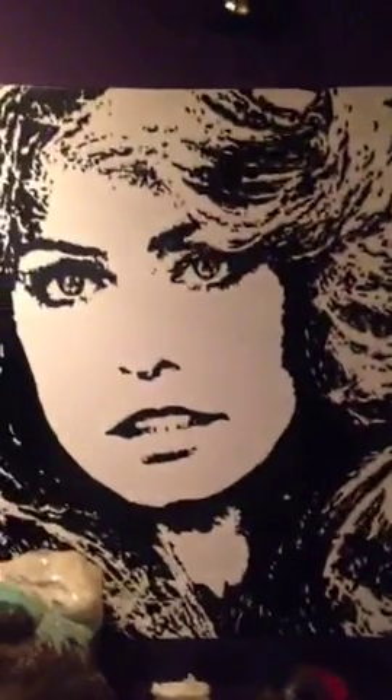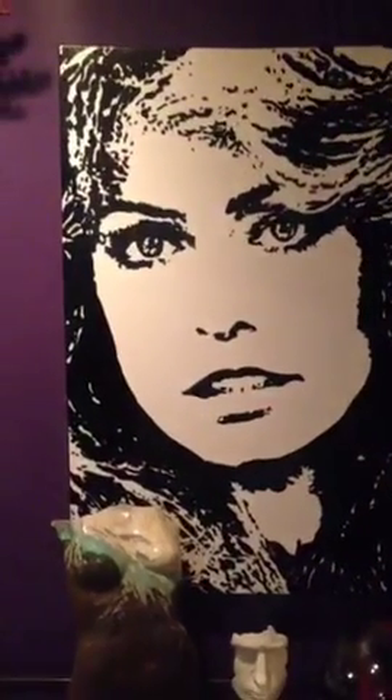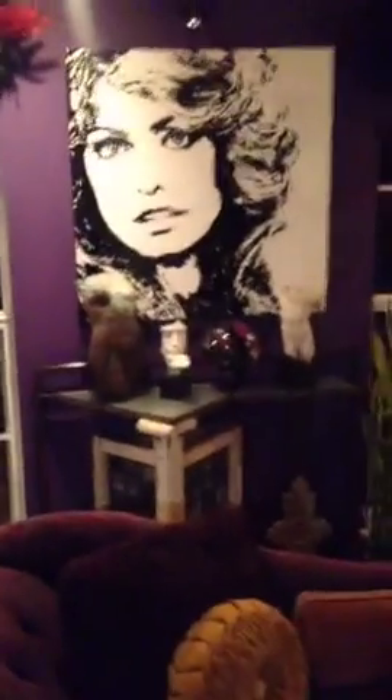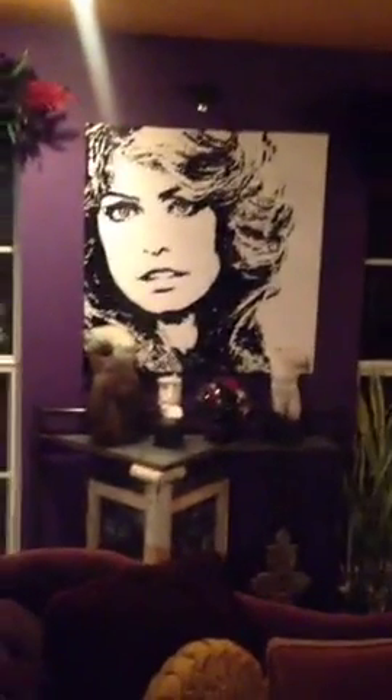Of course I can do another one of Elizabeth Taylor — I love it, this is what I do all the time. If you have a favorite photograph or a certain size you're looking for, just let me know on Twitter. Here's one of Farrah Fawcett. I love my angel Farrah — she's like the center point of my whole home, shining for the world. And then here's some more mosaic that I've done on the fireplace.